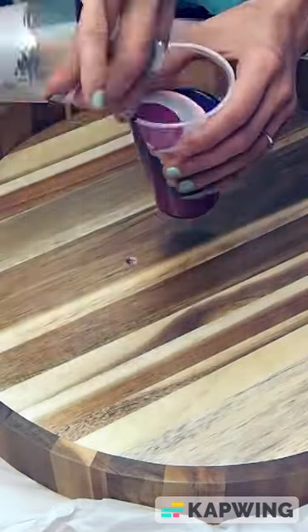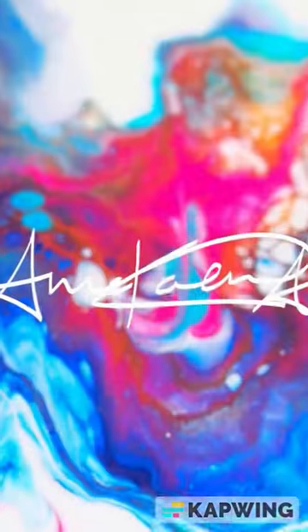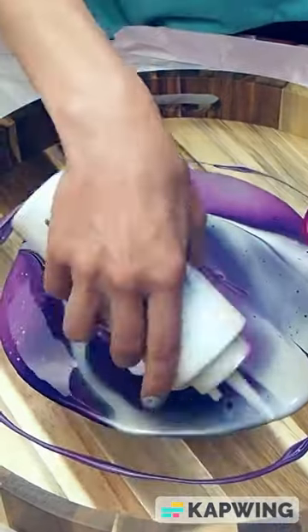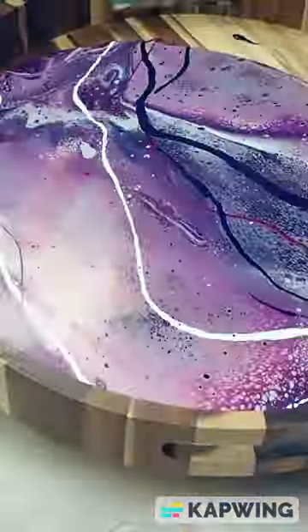If you watch my paint demo videos, you may notice how I choreograph the paint process to the music. I think that's because of my background as a ballet dancer and choreographer. Music evokes a response from both the soul and the body, and my dancing and painting is often inspired by music.